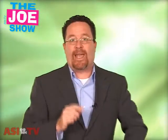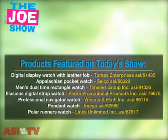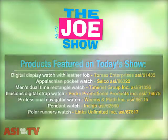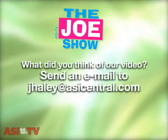Those are all the watches I had to show you today. Don't forget, next week we will be at the ASI Holiday and Incentive Expo out in Las Vegas, so stay tuned for two Joe Shows next week live from Vegas. Thanks a lot — you're watching ASI TV. I'll see you next week, bye-bye.